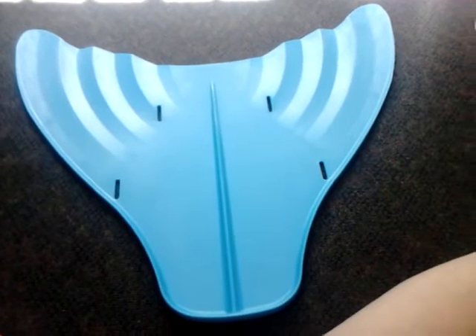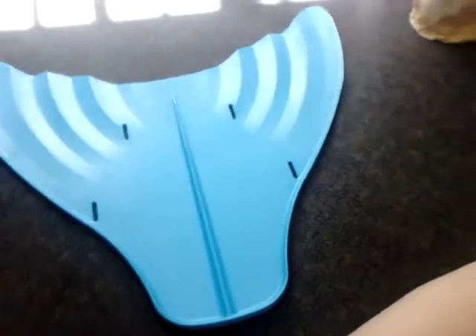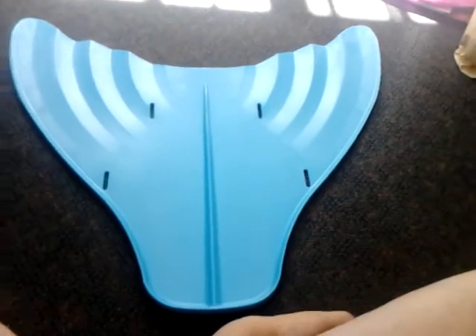Yes, there were foot pockets on it but they're outside hanging on the balcony drying out along with my tail and other swimming equipment.